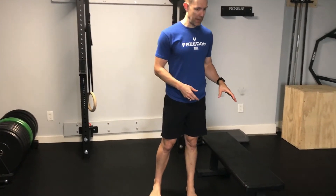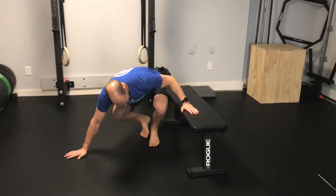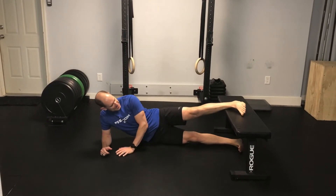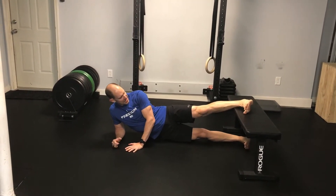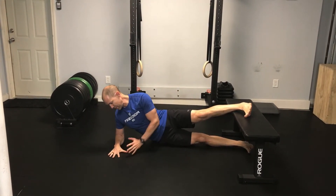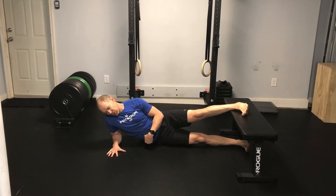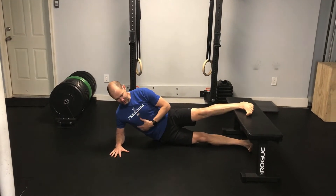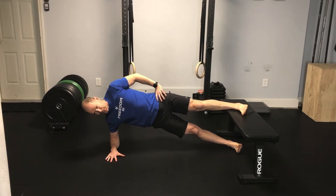What you're going to need for this is some sort of box, bench, or bolster to get your foot up on — we're going to use the bench here. Get on your side with your top leg on the bench. You want both legs straight and your toes pulled up. On your bottom side, you want your elbow under your shoulder, your hand spread out, your shoulder active — shrugging your shoulder up towards your ear. Active shoulder, active midsection, and come up into a side plank position.